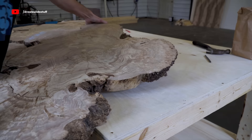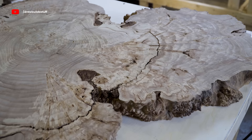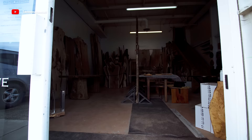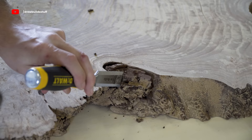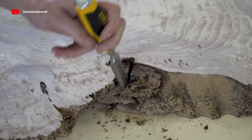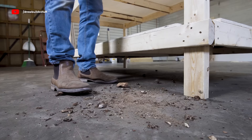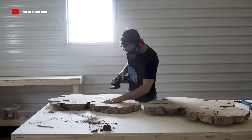About a month ago I found these really cool highly figured elm slabs that I knew I needed for a project that didn't exist yet. These cookie slabs are filled with waves and burls and character, and I couldn't leave them behind once I saw them at Backwoods Timber in Listowel. Not knowing what I was gonna do with them yet, I started removing any leftover bark and dirt using a chisel, a wire wheel on my grinder, and a wire brush.